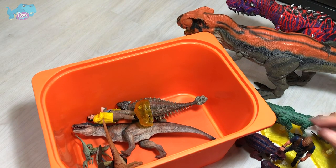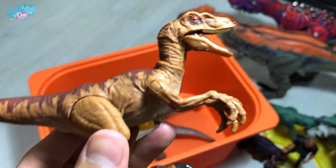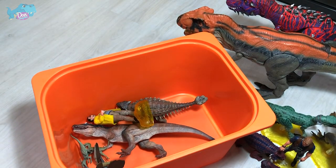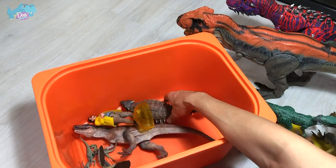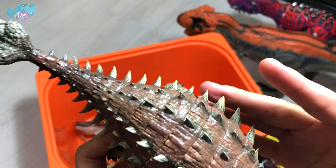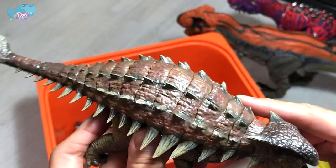We have more Velociraptors, which seems to be a brand new addition to my collection. And there are more Nanmu figures right behind. This is an Ankylosaurus which looks so amazing, but the spikes are really sharp — you can actually cut yourself. It's razor sharp and definitely not safe for kids.